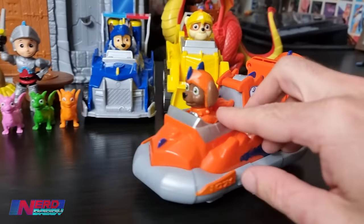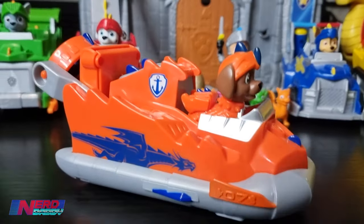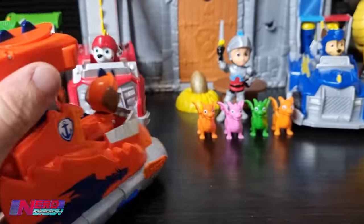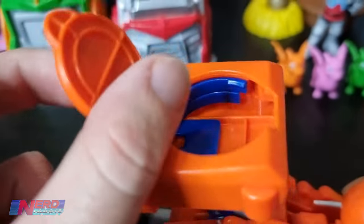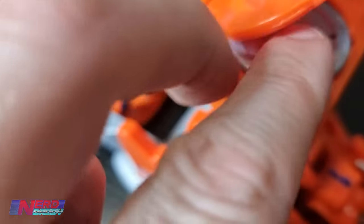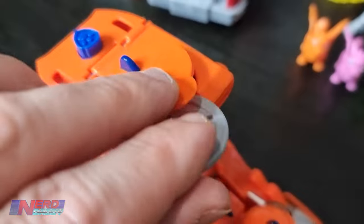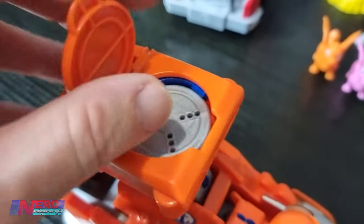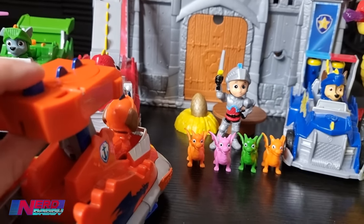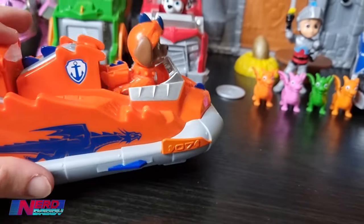And finally here we have Zuma - the George Harrison of the Paw Patrol gang, the Unsung Hero. So this one here, you've got to pull down on the back - that makes that shoot up. He has three discs. To load him, you flick up this tab here, put the three discs in like so - one, two, three. Close that up and what should happen is it shoots out: one, two, three. There you go - that's Zuma's little projectile.